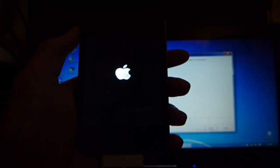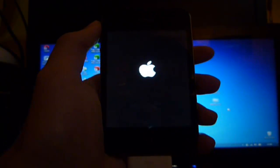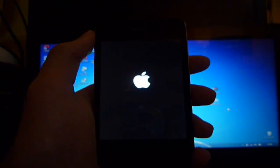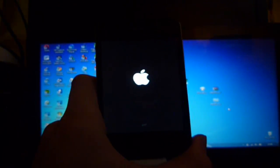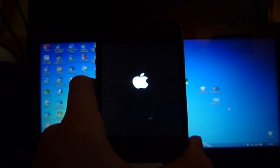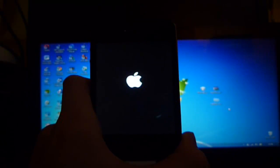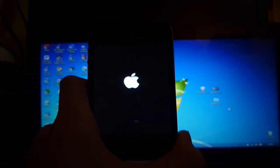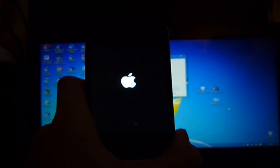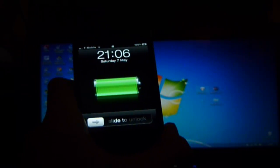It's just going to reboot. You can now press Finish on RedSn0w. You should hear the noise when it turns back on. If iTunes pops up, just leave it.